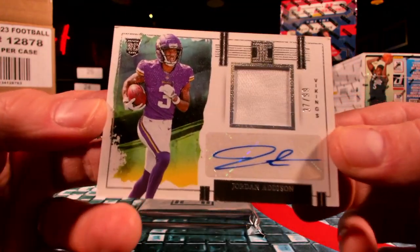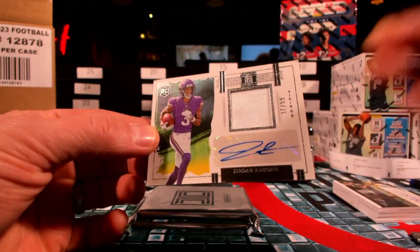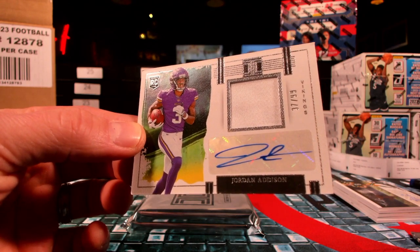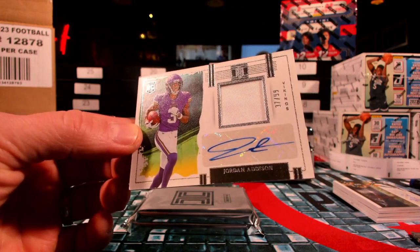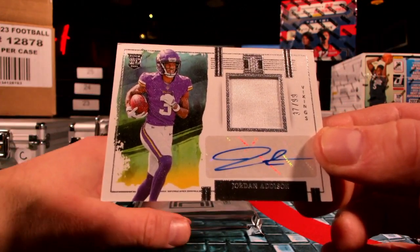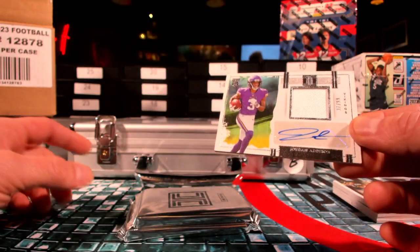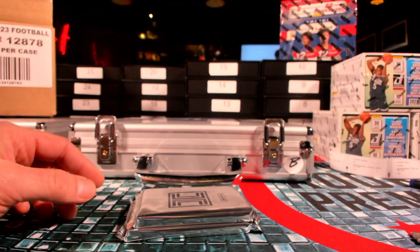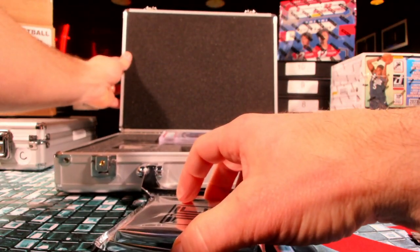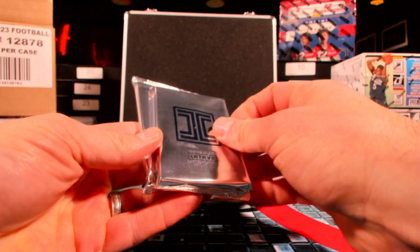Dude, Minnesota just went — they just went yard, nothing but dingers. There you go, Broncho 76. Jordan Addison 37 out of 99 after the J Jets — come on. Listen, it's a super special bonus box — they gave us two of them. Like I said, you guys pick left or right, which one you want, because the other one was free — it's gonna stay here. Just kidding, by the way — I hope you guys know that.